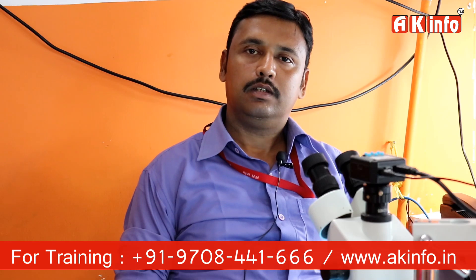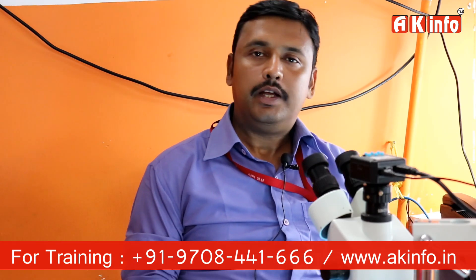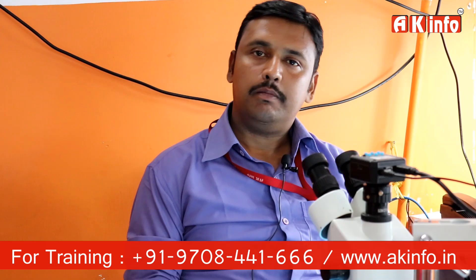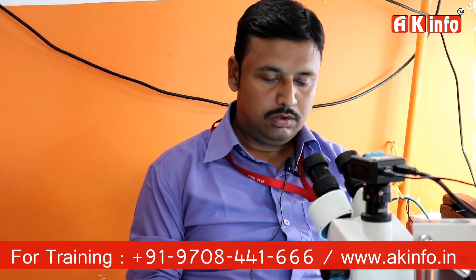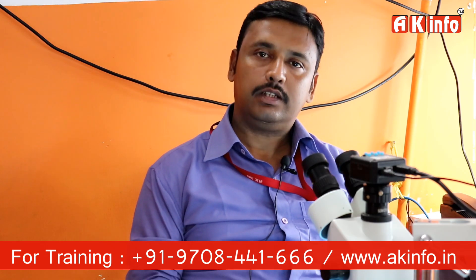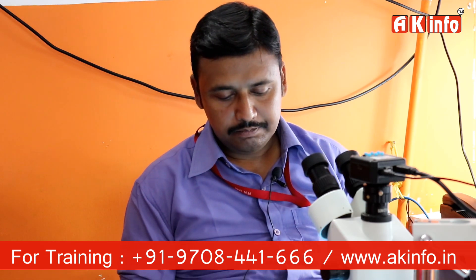Hello Techno Guys, I am Muhammad Yunosh. Today I am on the official YouTube channel and with our student officer from Hyderabad. I will tell you how to check the primary supply of the PCB. Today I will give you a PCB and we will show you how to trace the supply of the PCB.